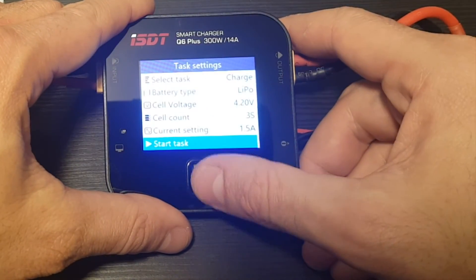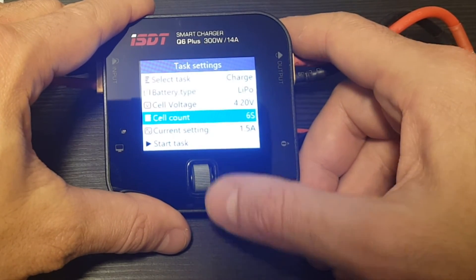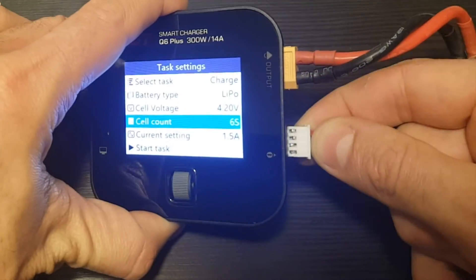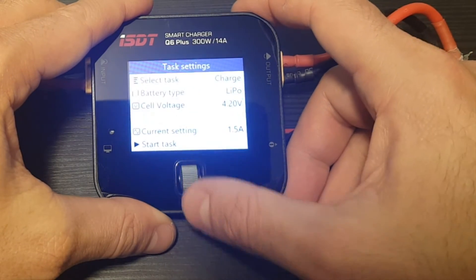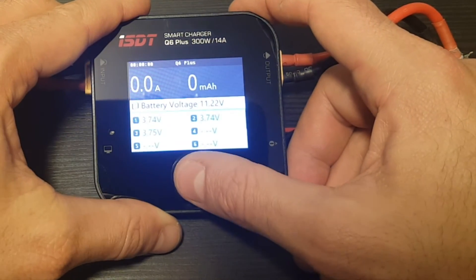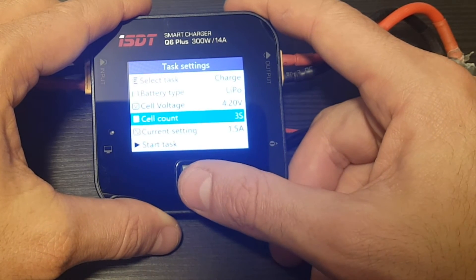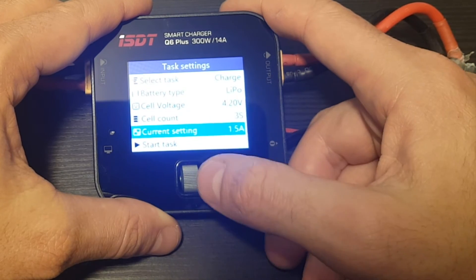One more thing — the charger knows the cell count automatically. For example, if we set it to six cells and then plug in a three-cell battery, when you go back to start the task it will show three cells. It will not let you charge at an incorrect cell count — it automatically sets the cell count for you.